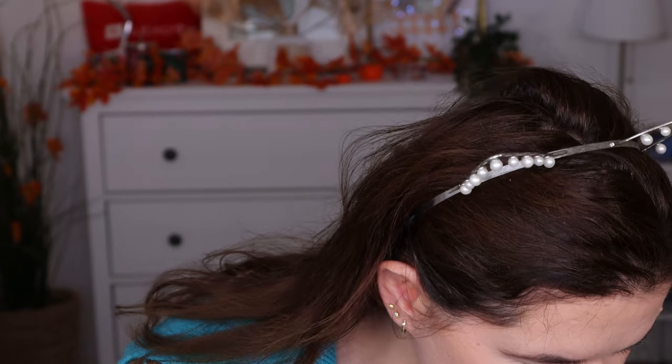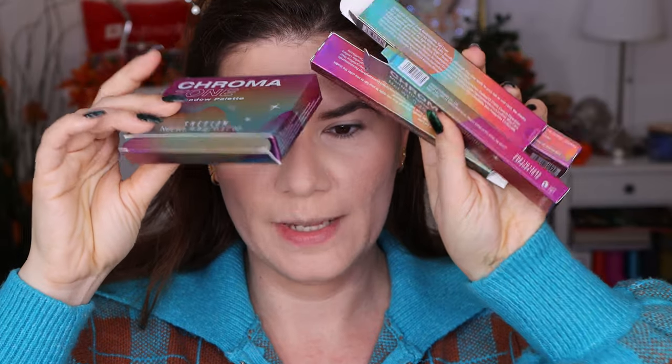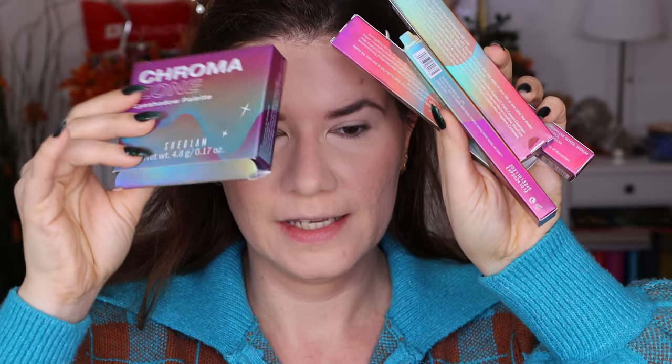When I saw the picture — I think it was on Trend Mood — this collection, I went to the website and ordered it immediately. Now this comes in a beautiful, beautiful packaging. It's like a chromo packaging. It's beautiful. I feel like it's really good job done.